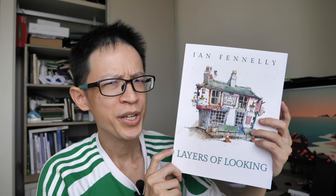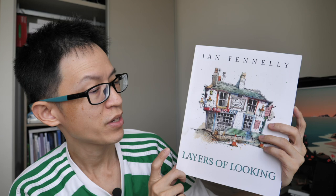Hey everyone, today I have this book for you — Layers of Looking by Yann Fennelly. This is a book filled with tips on urban sketching.